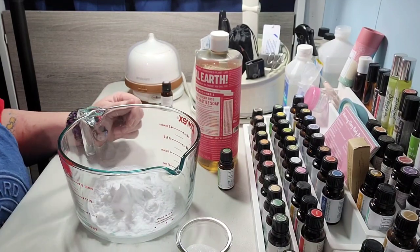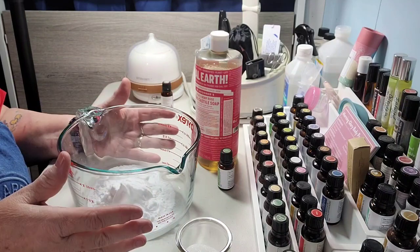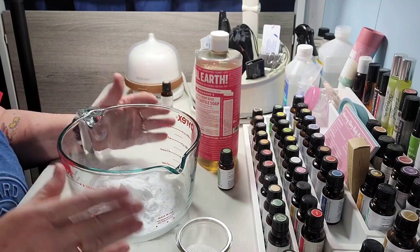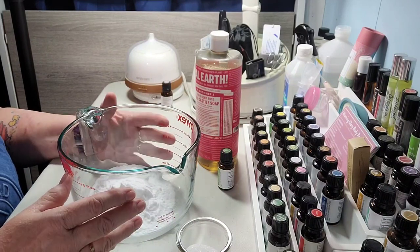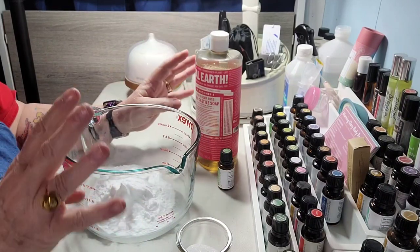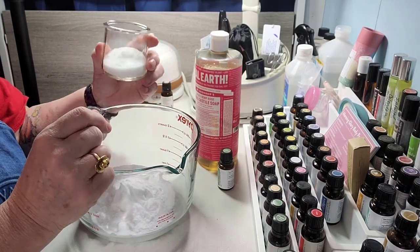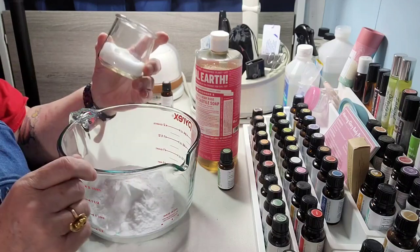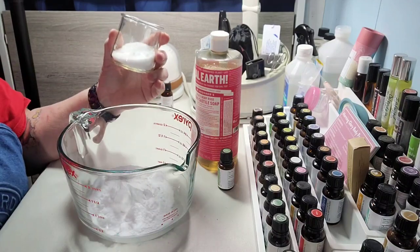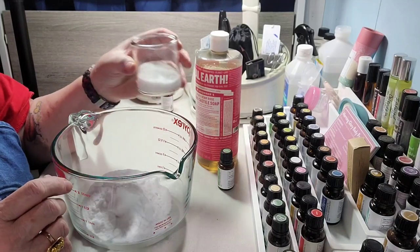This is a super easy recipe and it's a lot of fun. You can adjust it by making a whole lot more or less — cut it in half or in quarters if you want. Simple four ingredients. You have citric acid — we all know that from canning, it helps keep light fruits from turning dark — but you can also buy it in bulk. I get a big five-pound bag because I use it a lot in cleaning.